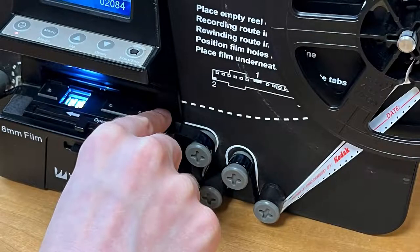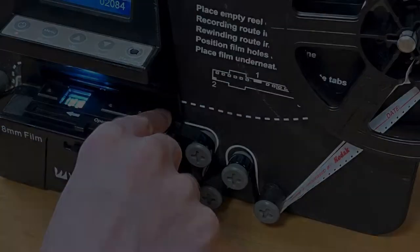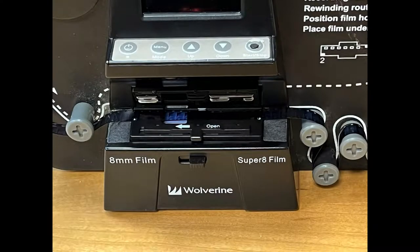Do not disturb the converter while it is operating. If the film stops advancing, gently push on the film where it comes out of the digitizing window to see if that will restart the digitizing process. You may also need to open the lid and gently push the film along its path to restart. Close the lid to resume digitizing the film.